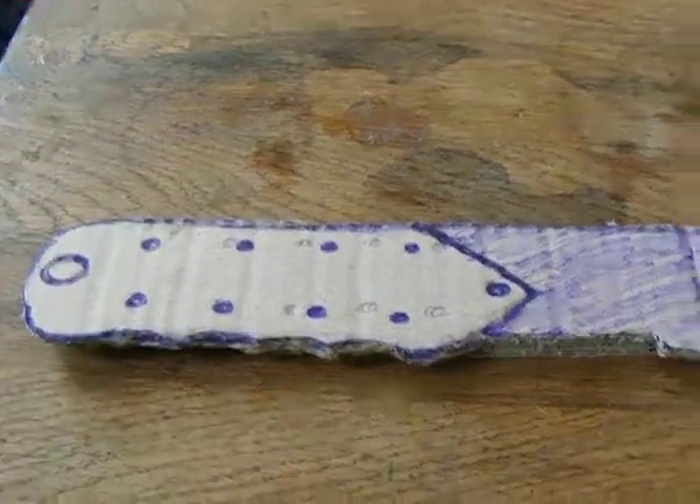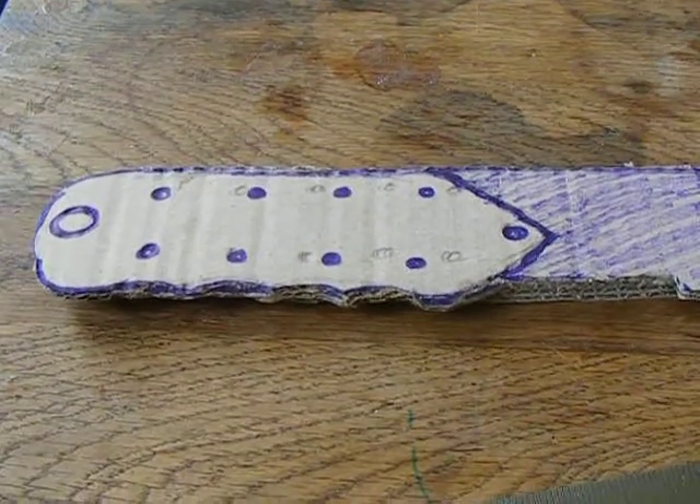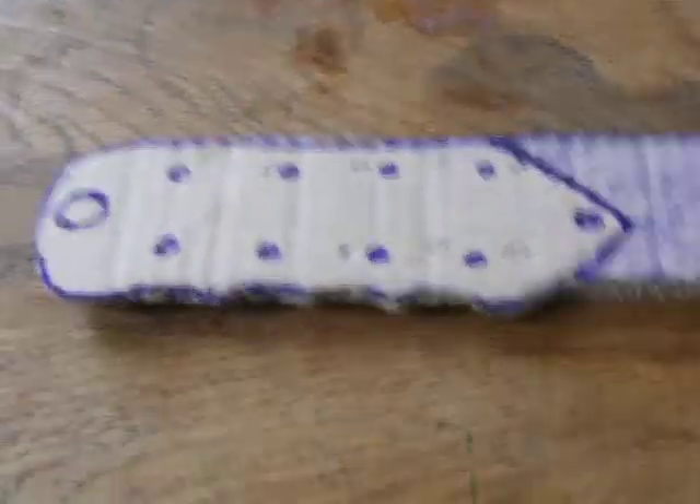Hi YouTube, this is Bradman here with his Gavco kind of entry — I don't know, it's the first one I've ever done.